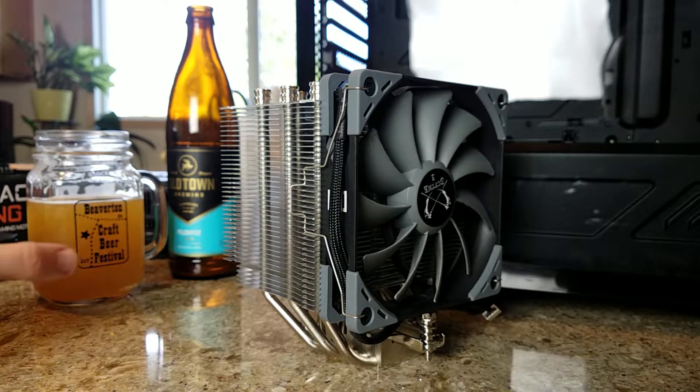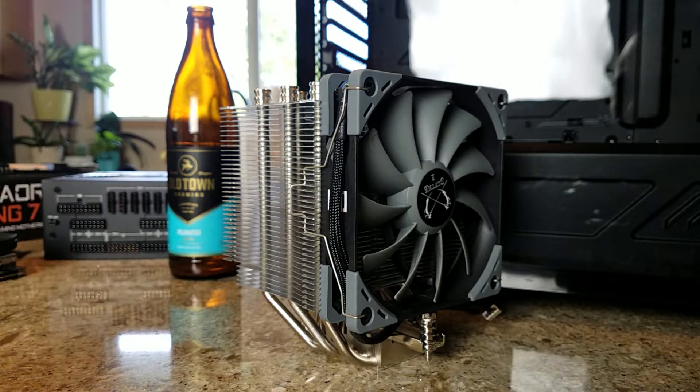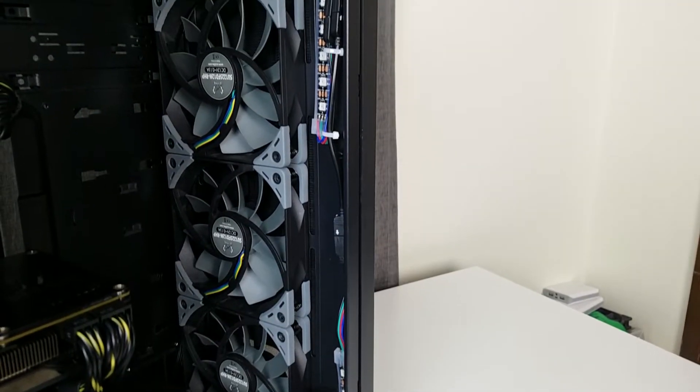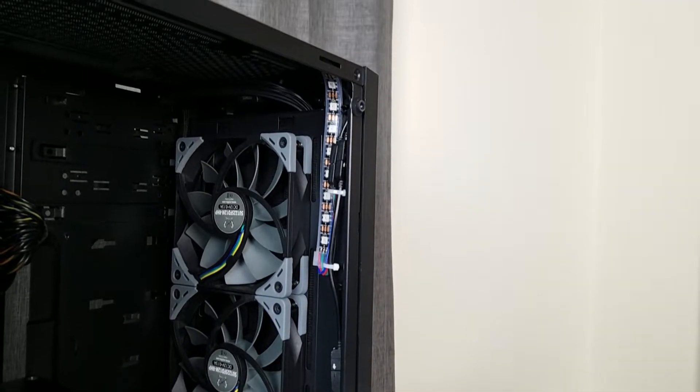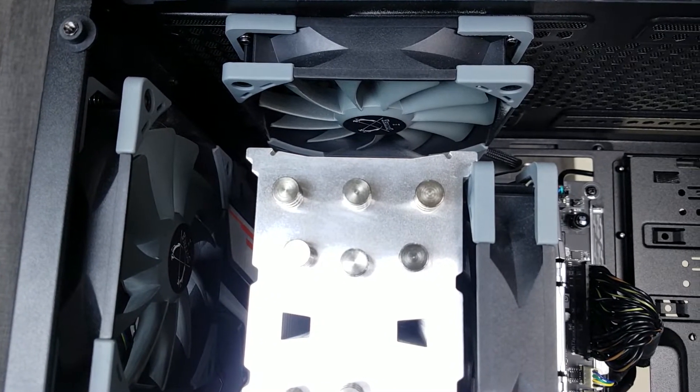Cooling that processor, as well as moving air through the rest of the case, are products supplied by Scythe. The heatsink is the Mugen 5 Revision B, which I also did a pretty lengthy overview on in a former video — link in the description. As well as five Scythe Kaze Flex 120 PWM fans. I went with these mostly because of the visual aesthetic, and I happened to have them on hand, so it worked out really well. As it turns out, I'm not getting peak temperatures any higher than around 77°C on my 2600, even with ambient temperatures being this high.